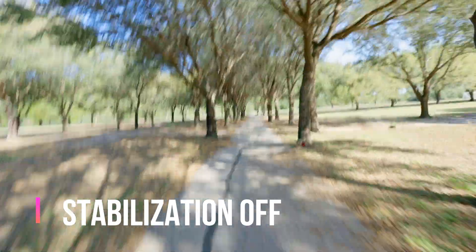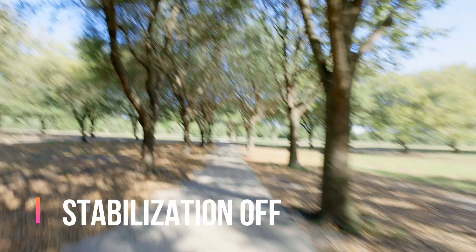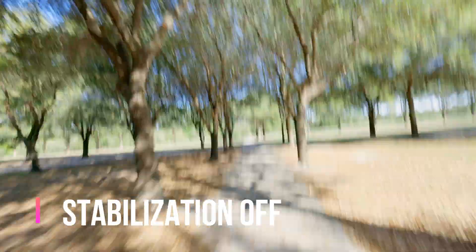Lastly, we're going to be doing the running test, which I never recommend that you do without a camera stabilizer. But if for some reason you have to do it, this is what you should expect from it.